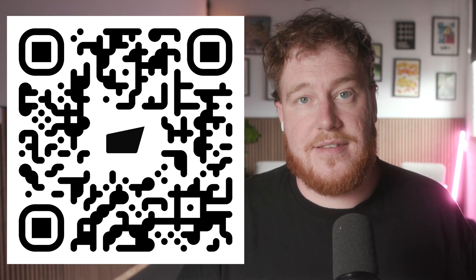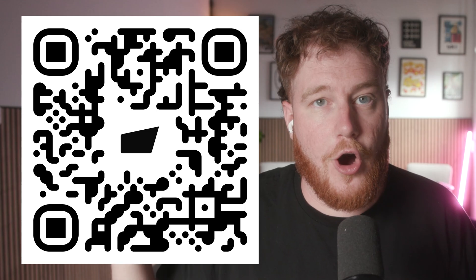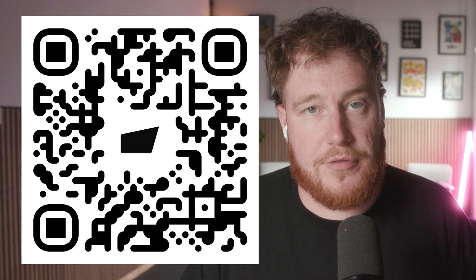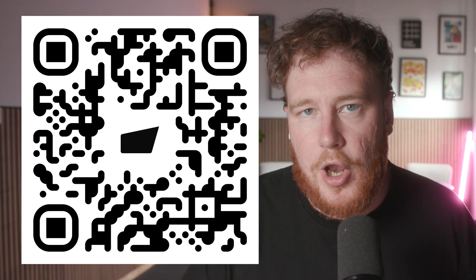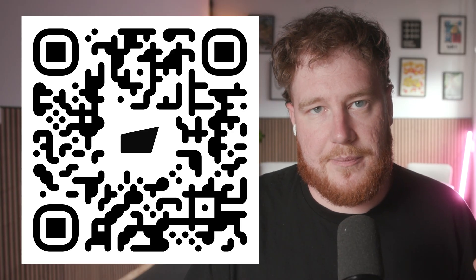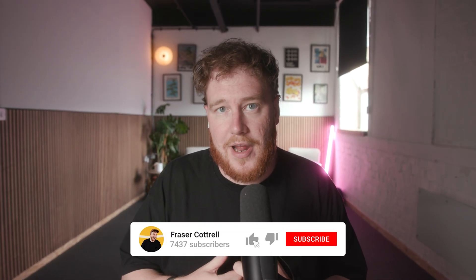If you want to try Arcads yourself, there's a link down below to check them out and test the tool for yourself and your brand and see if it works. And if you happen to run a DTC brand and you're spending $80,000 or up on your ads, I would love to have a conversation with you — scan the QR code on screen or fill out the application down below and we can have a chat. But until then, hit subscribe for more videos like this one, like the video, and I'll see you soon. Bye-bye.